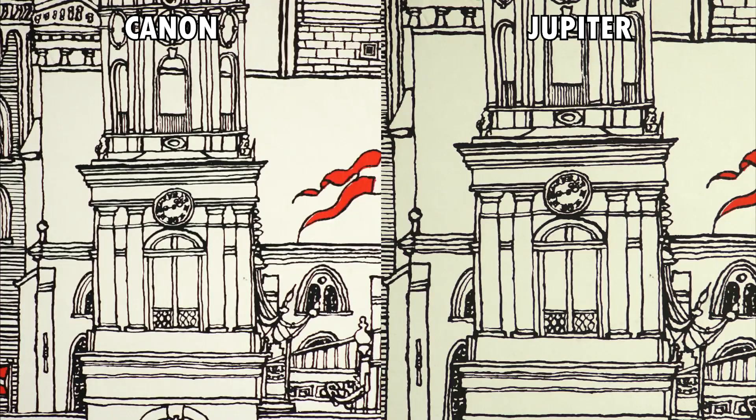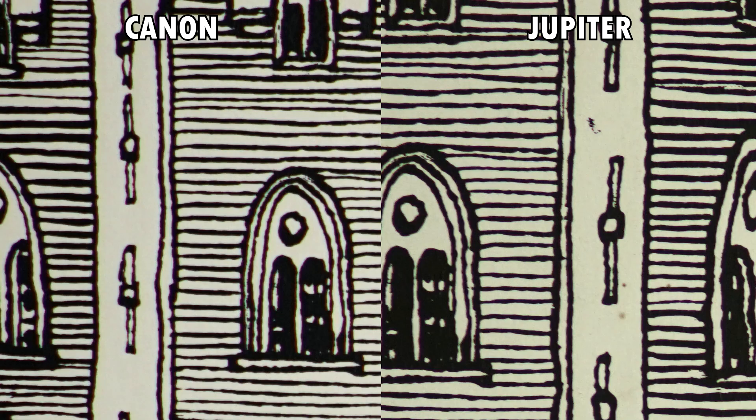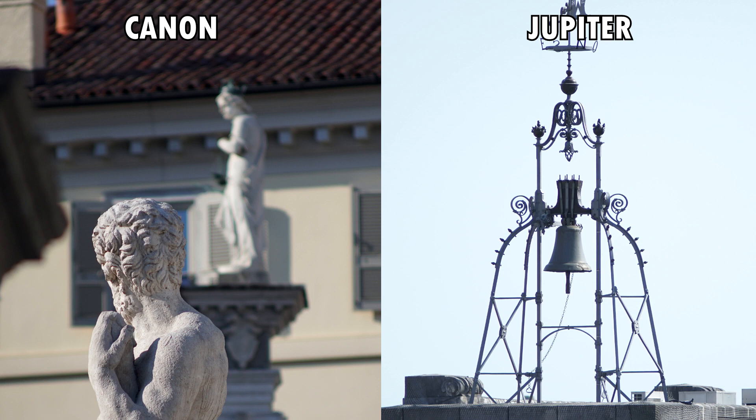The Jupiter is the sharpest of the two, especially in the center. In terms of chromatic aberration, they are very similar. It is present wide open and sometimes it is visible even at F8.